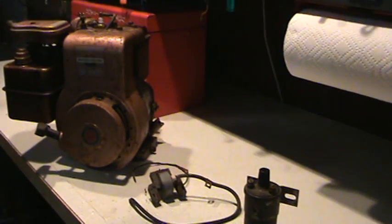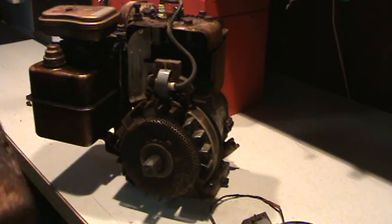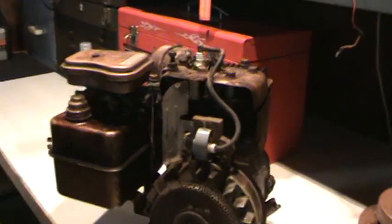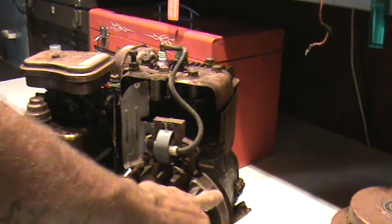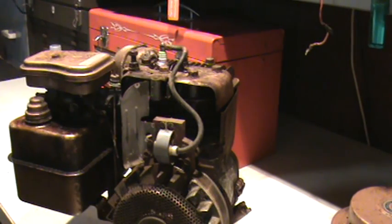To show you what everything looks like assembled — this particular five-horse engine, the points are underneath the flywheel, so the wire for the coil comes out from behind the flywheel. That's why you only see one wire here, the one wire going up to the spark plug. The premise is: when those points close, the magnet will pass the coil; when the magnet passes the coil, it throws a charge to the spark plug. The spark plug body is grounded; the electrode is not. The two make contact by breech — the breech is the hot blue spark that ignites the fuel that starts and runs the engine.